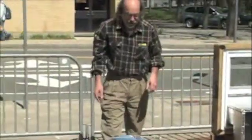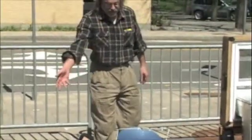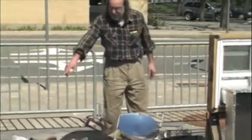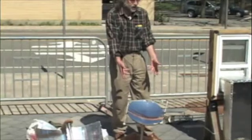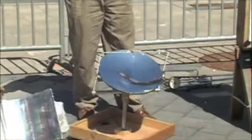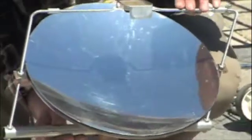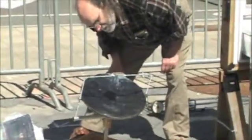This is a parabolic dish cooker that a friend of mine made. It's the same kind of curve as the trough, but it's a dish. So it's what they call in mathematics, since we're at MIT, a double curved surface. And again, everything focuses at one point. And this is now at about 280 degrees Celsius.